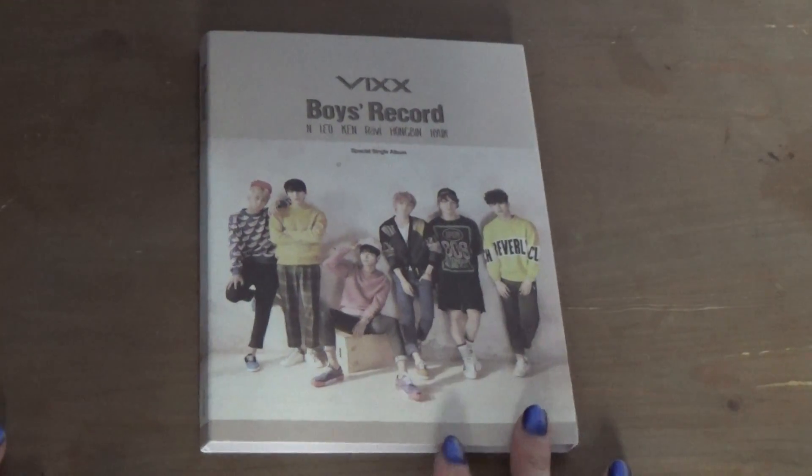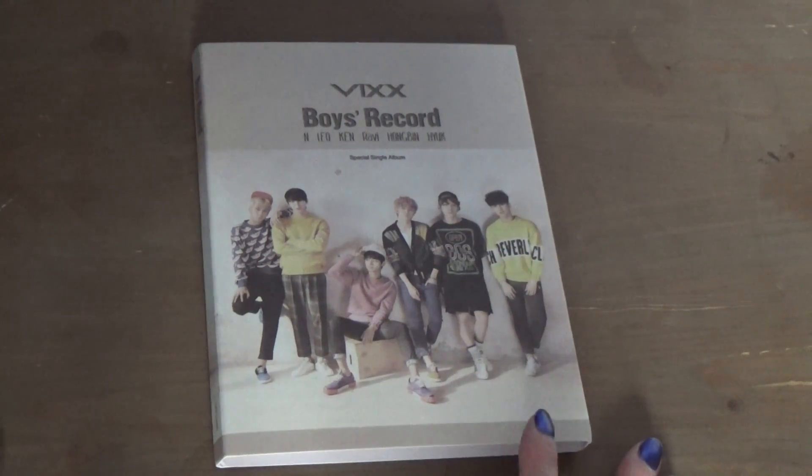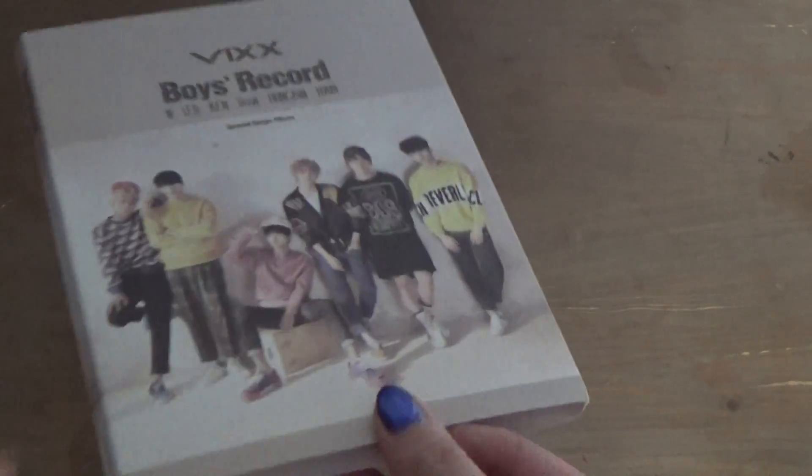Hi guys, so today I'll be unboxing VIXX's Boyz Record special single album. I ordered this from YesAsia and it arrived in like a week, which was really weird, but I was really happy about it of course.